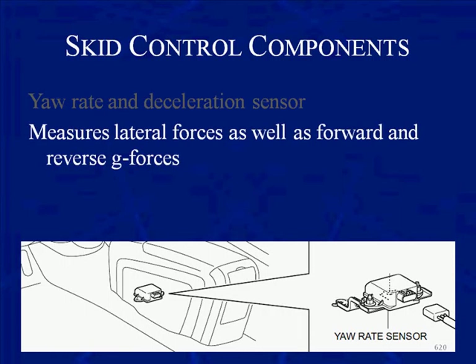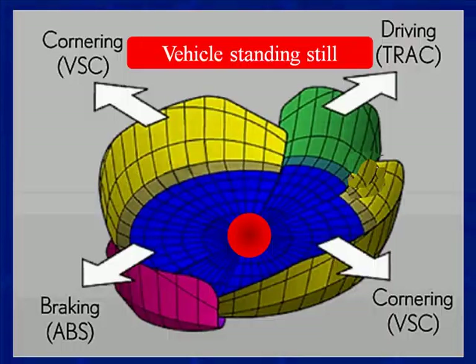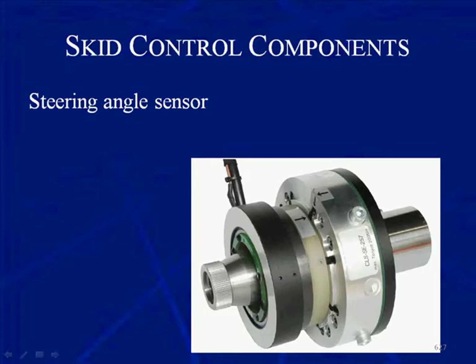The yaw rate and deceleration sensor is mounted somewhere in the center of the vehicle, on the vehicle's centerline. It measures lateral forces as well as forward and reverse g-forces. It has powers and grounds, but its output is on the CAN bus. Here is Toyota's version showing what's happening in the yaw sensor — the ball in the center moves around the printed circuit board as we turn, brake, and accelerate, telling the Skid Control ECU about lateral and acceleration and deceleration g-forces.